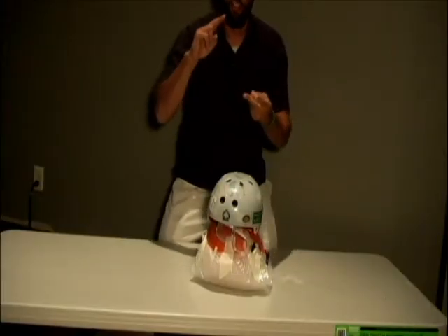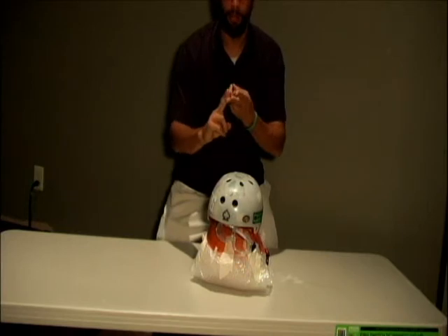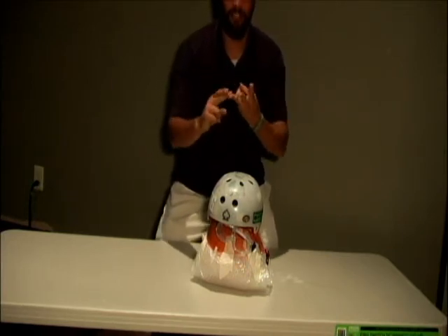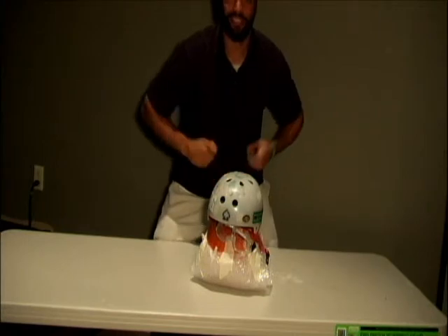No more vandals, no more crying children losing their carved pumpkin. This is the greatest invention that will revolutionize your life. Here's some personal testimonials. The Pumpkin Protection Kit has revolutionized my life for the better. I use it every day. Smile and give thumbs up.